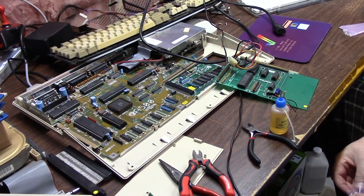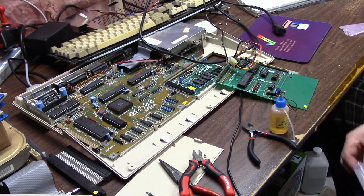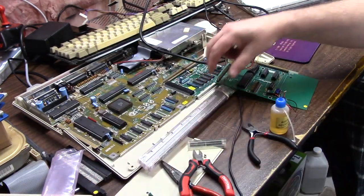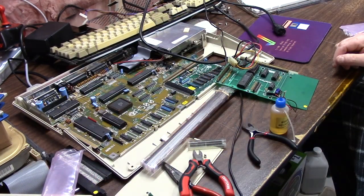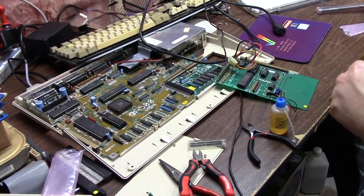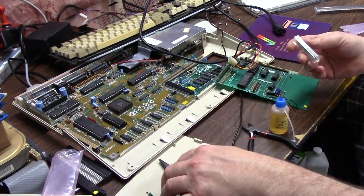So I went on eBay and I found a comparator chip and I ordered two of them because I figured I'm gonna break one. Well, little did I know it was two orders of ten. So now I have enough comparator chips to last me the rest of my life — just like I bought the memory, just like I bought the sockets. I'm never gonna use all these things.